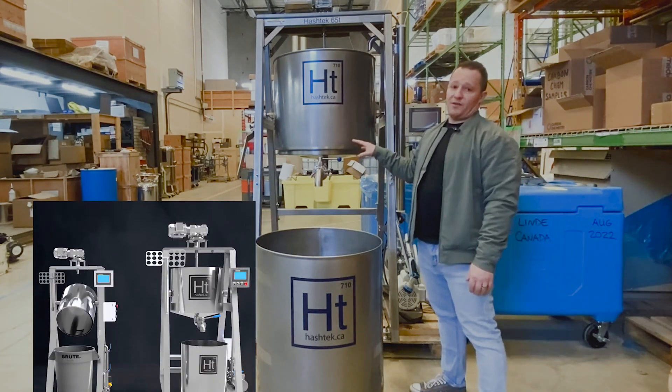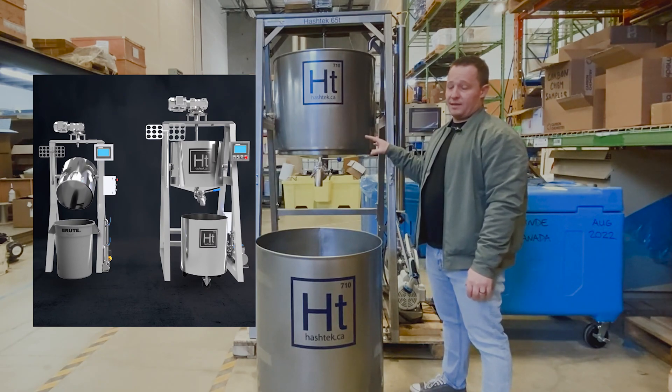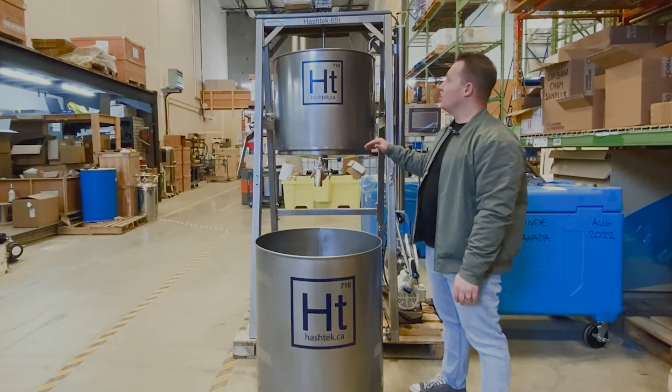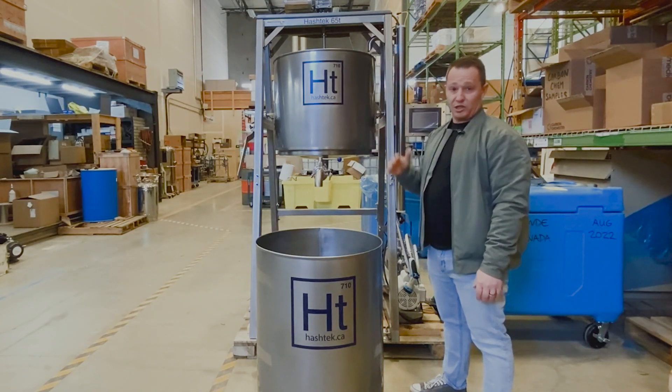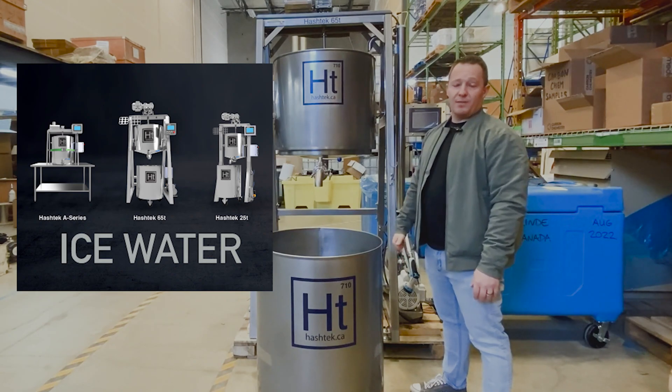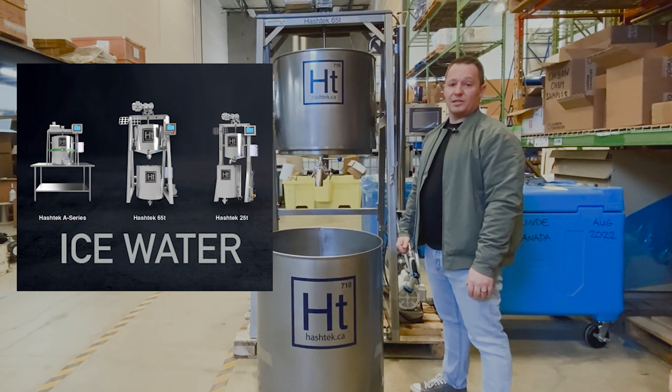Obviously there's a lot more features to go on about this unit. If you have any more questions, feel free to reach out. We have units larger than this as well as smaller than this. If you're looking to get into the market, reach out to us — we'd be glad to go through some of our other options.